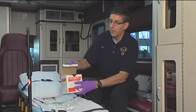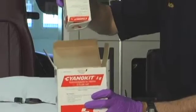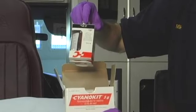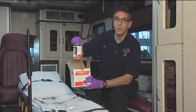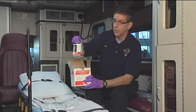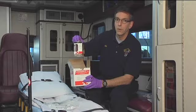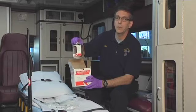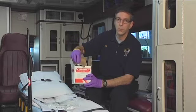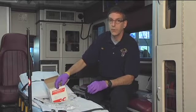Inside the Cyanokit are two glass bottles containing the powder that needs to be mixed with the diluent — the 100 cc bags of normal saline. Each bottle mixes with 100 cc's of diluent and gets administered to the patient over seven and a half minutes. You would give two bottles, a total of five grams of Cyanokit, to an adult patient over 15 minutes.